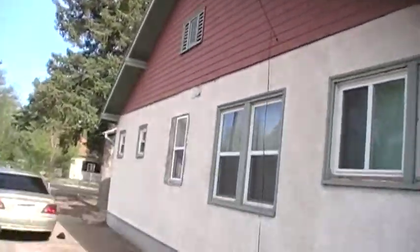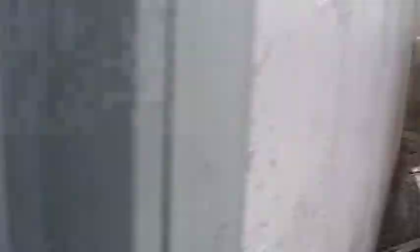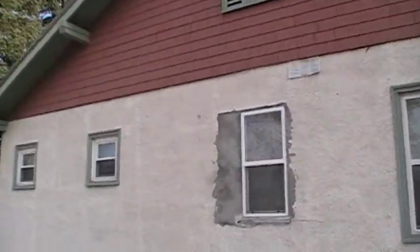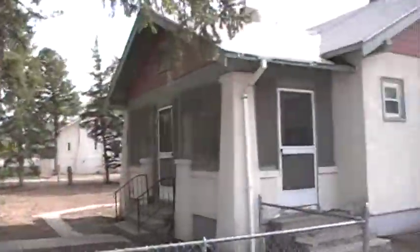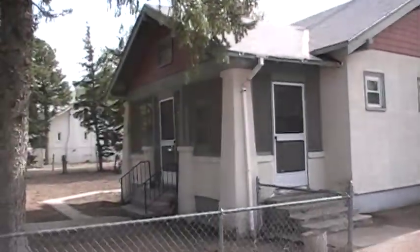Here's another side view of the house — we might restucco it, we haven't decided yet. There's this old nasty fence we're going to take out. There's the back, behind the side of the garage — all this is part of the property. Right there we're going to have to restucco that for sure, but we just haven't decided if we're going to do the whole house or not. Nasty pine tree. There's the side view as you're coming down the road.